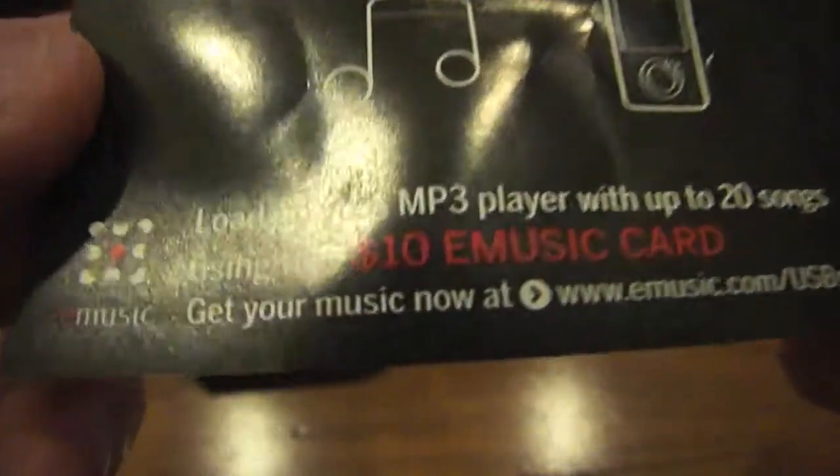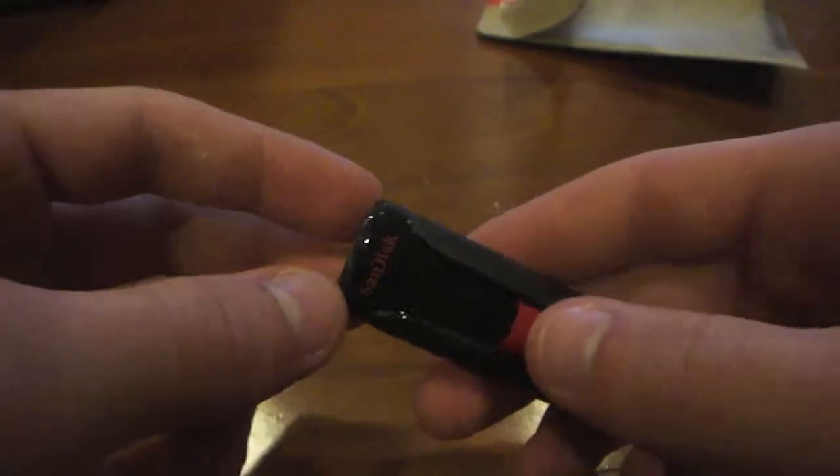It also comes with ten dollars on Music To Go, which is powered by eMusic. That's pretty cool. I'm not sure if I'll be able to use that, but it's pretty cool anyway. So yeah, that's pretty much it. This was the unboxing of the 16GB USB flash drive from SanDisk. Hit the subscribe button, thumbs up the video, and comment below if you have any questions. Peace out, till next time.